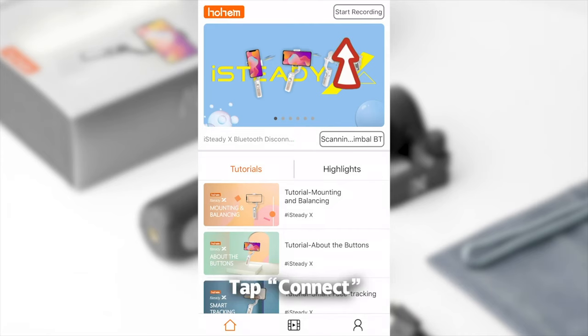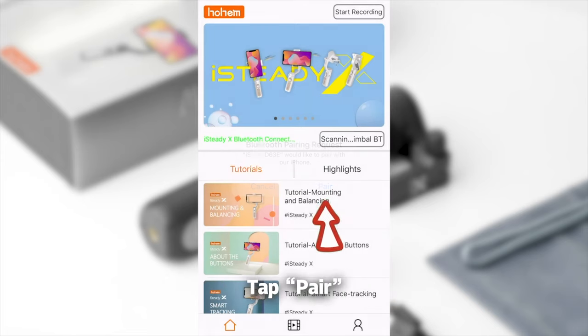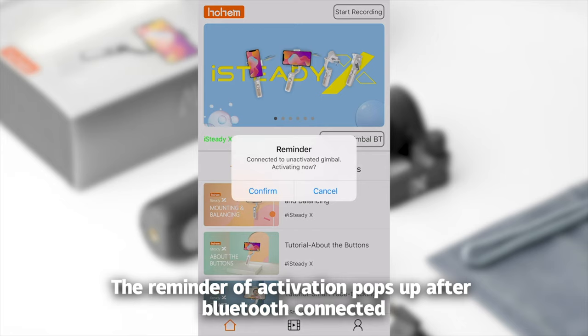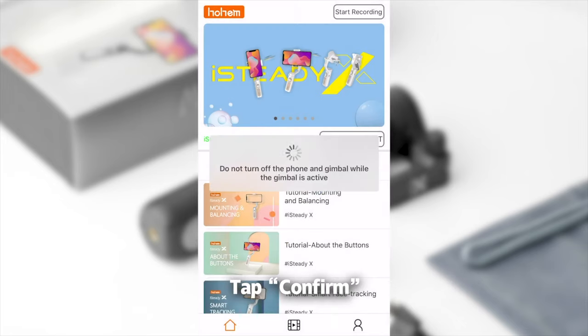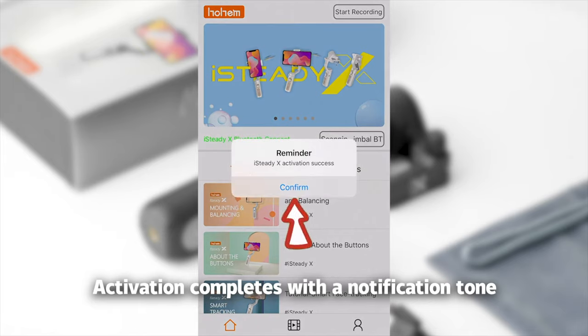It should be noted that the very first time you use this gimbal you want to connect it to the Hohem Pro app and activate the gimbal. If you don't do that, your gimbal is going to be pretty limp and it will seem like it's not working, so be sure to connect it and do that step first.